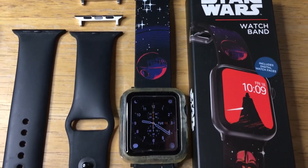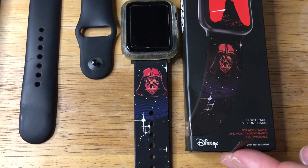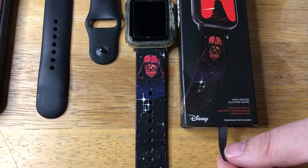Today I'm showcasing the Moby Fox Star Wars Watch Band. This includes 20 watch faces from Star Wars. Download the Moby Fox app — this is in conjunction with Disney.